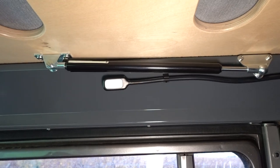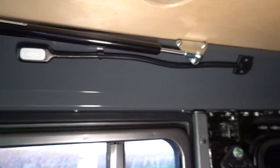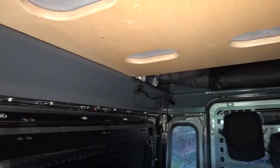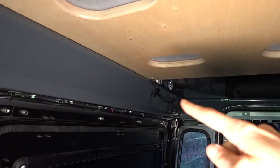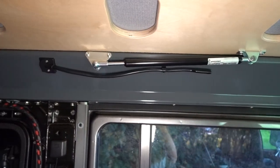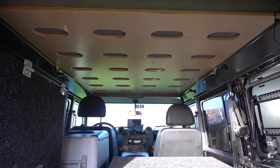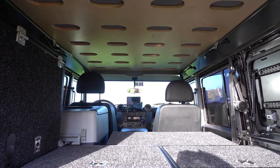You can see the gas strut for the bed, so it makes it way easier to put the bed up. At the back there's also another light here, another light there, and a light here. This makes it really cool for all the passengers because we have lights all around the car. I'm sitting at the back of the car and I still have some space for my head.